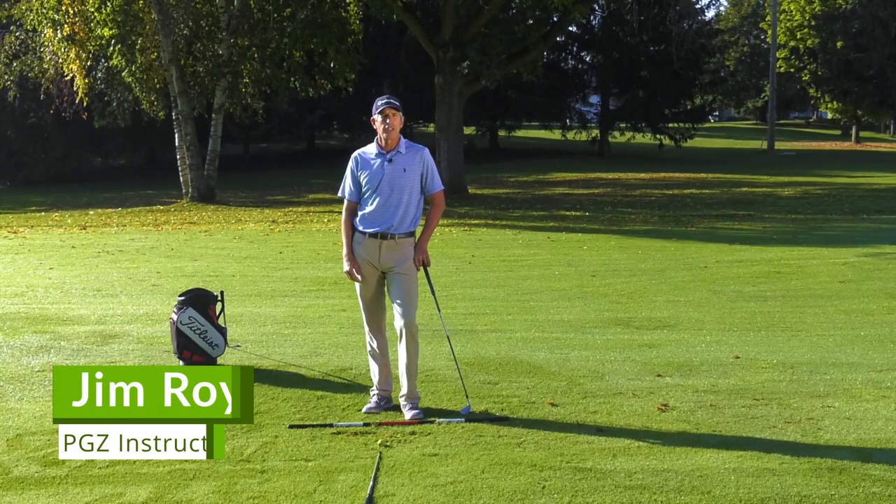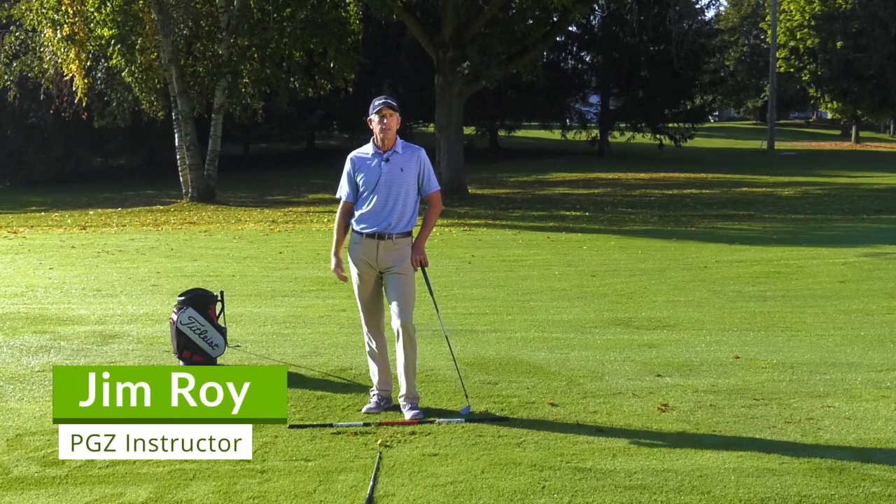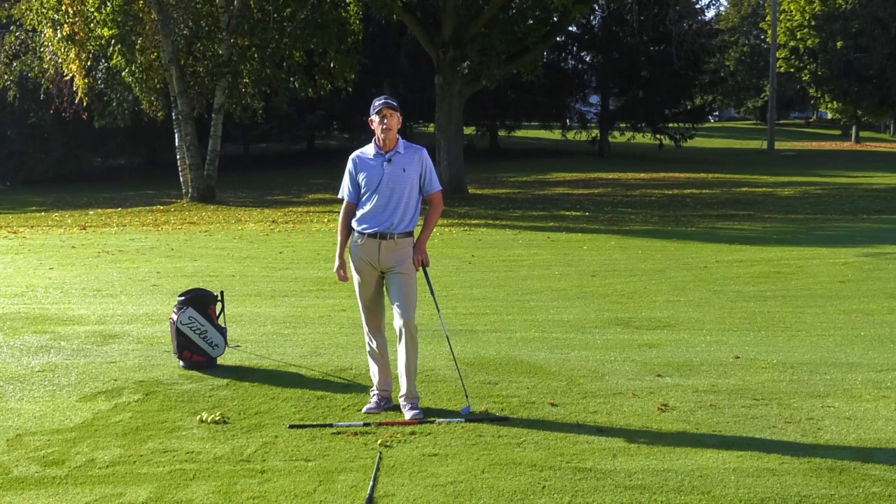Hi, my name is Jim Roy, former PGA and Champions Tour player. I'm here in Syracuse, New York at my home course, Bellevue Country Club, and in this video I'm going to help you pure your iron shots.